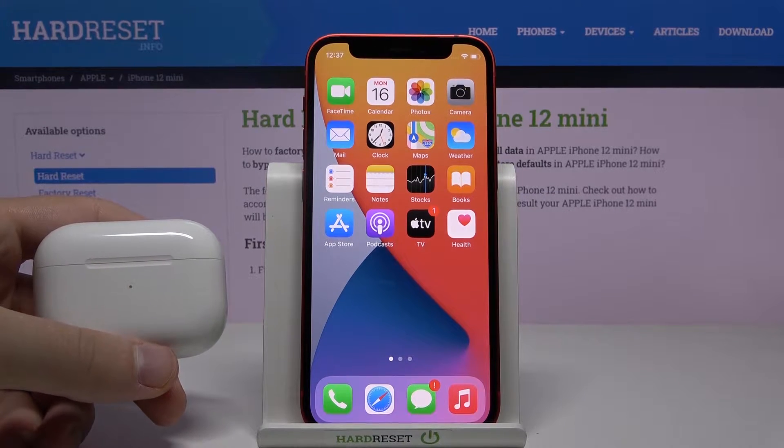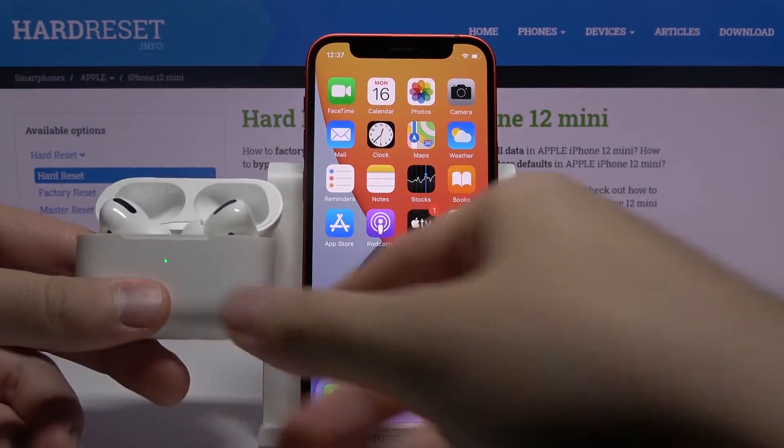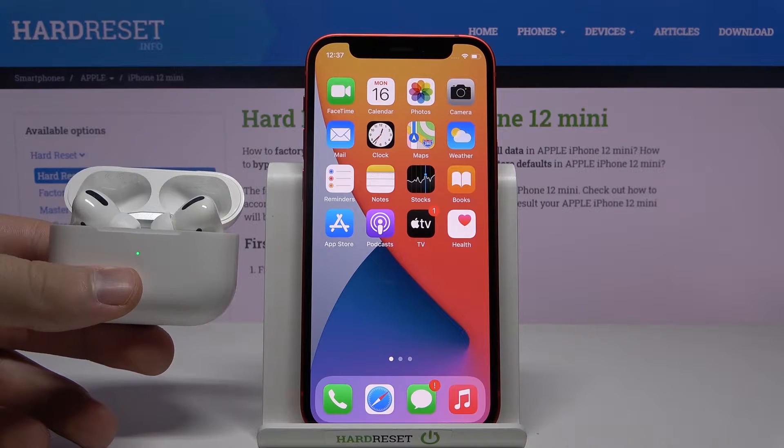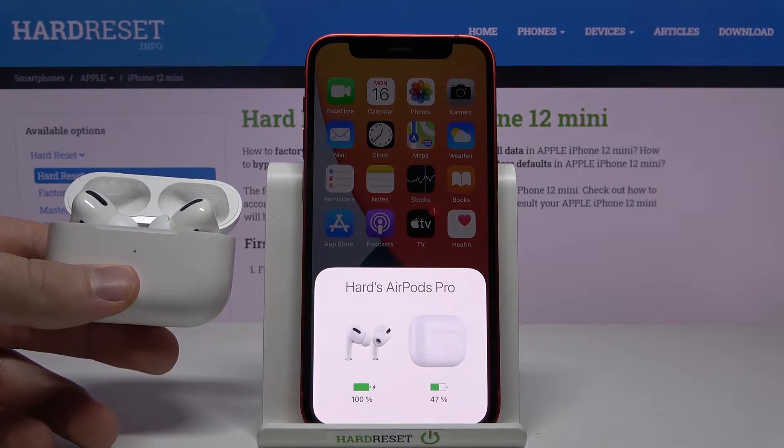On this device we can do it in three ways. The first one and the most common is by opening the charging case. After a few moments we will be able to check the battery level when the notification pops on our screen. And here it is.